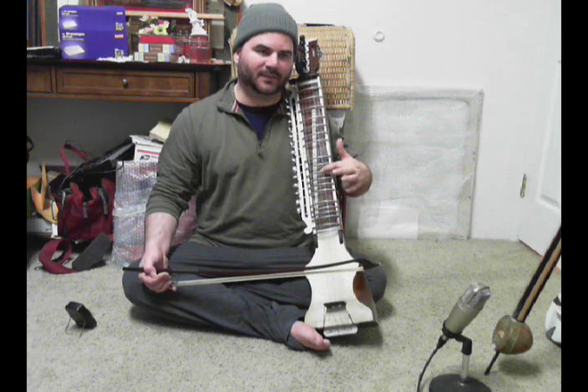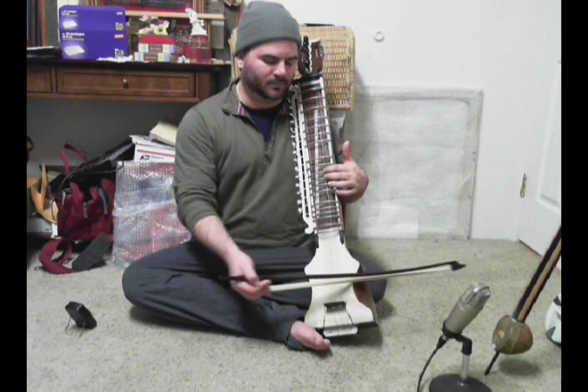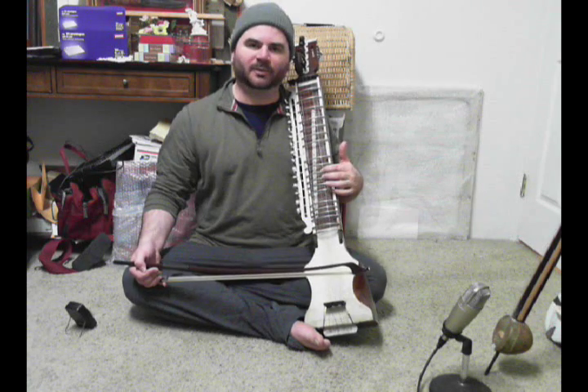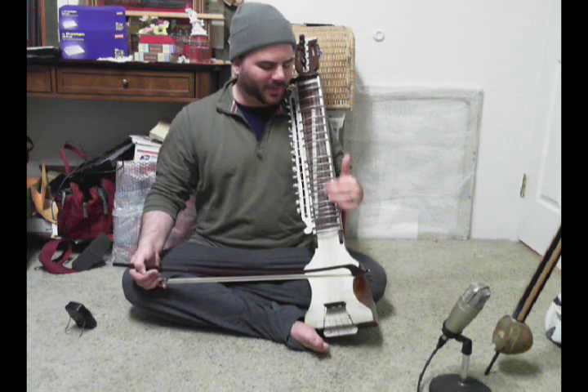See how I didn't move my hand — I just lifted the finger up. Now I'm exaggerating that movement so you can see it. You wouldn't actually move your finger all the way up like that.